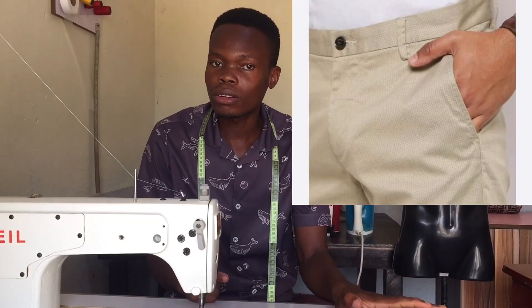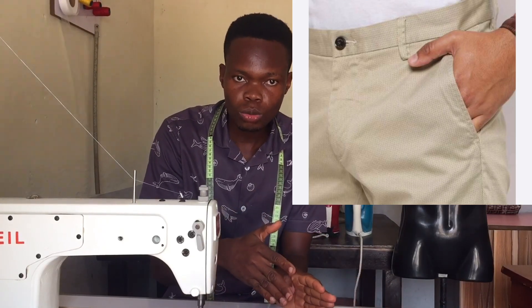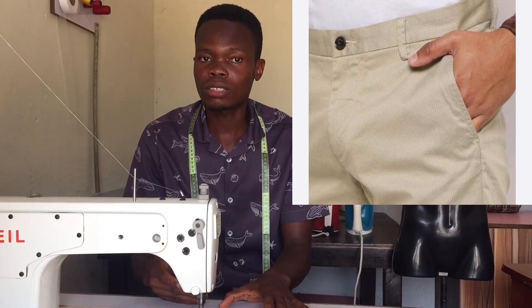While some pockets are functional — that is, you use them to put things into — some pockets are decorative. But for the case of this tutorial, I'm going to be showing you how to sew a functional trouser pocket. That means a pocket where you put things inside. So I'm going to show you how to sew an English trouser pocket. Please stay tuned.